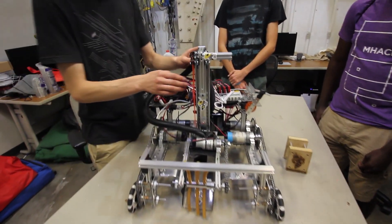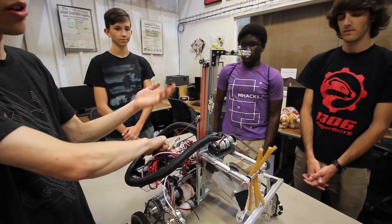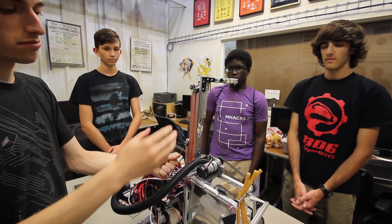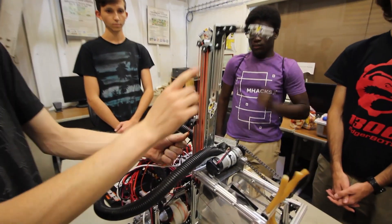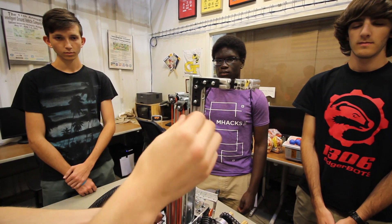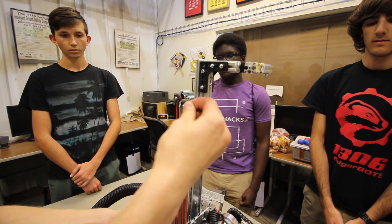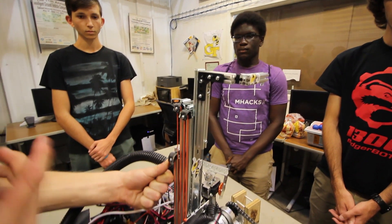We went with a linear slide lift design, which is basically a bunch of Home Depot drawer slides attached together. The most important aspect is finding string that is low friction and making sure the string is always fully encapsulated in your pulleys. On these pulleys, you can see how we have gaff tape running over them so the string won't hop all the way off the pulley, even if it gets loose.